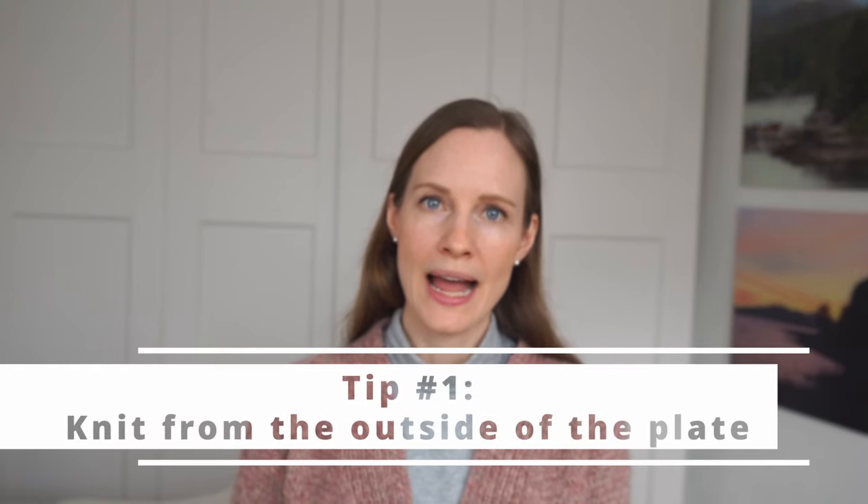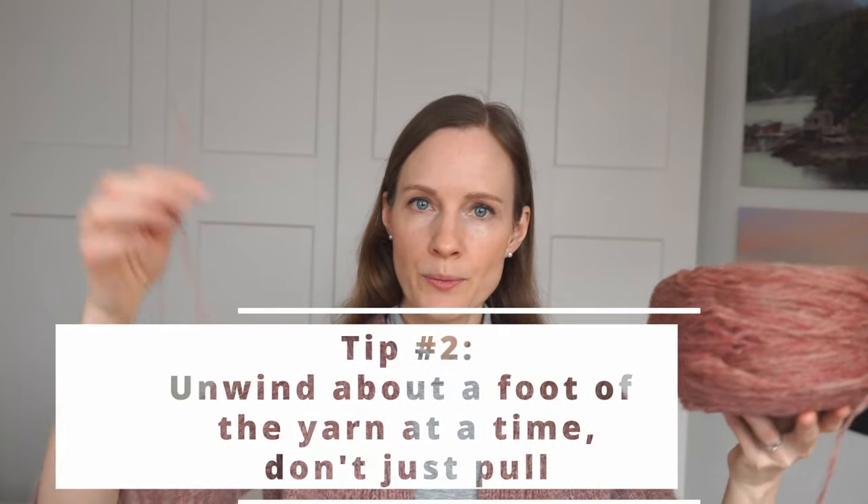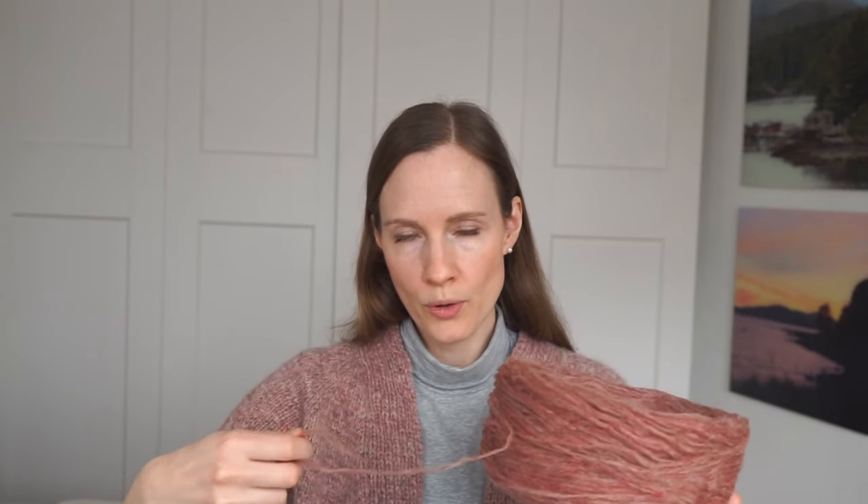Lastly, I want to share five practical tips for knitting with unspun yarn. Tip number one: knit from the outside of the cake. Since the yarn is so fragile, if you pull it from the inside of the cake it would break very easily. Knitting from the outside avoids putting too much tension on the fragile yarn. Tip number two: unwind a little bit of yarn before you knit with it, leaving a longer loose strand. When you come to the end of that strand, unwind a bit more rather than pulling directly from the cake.